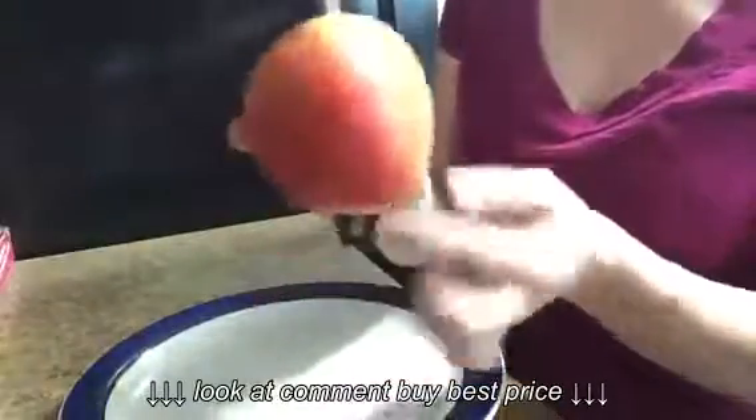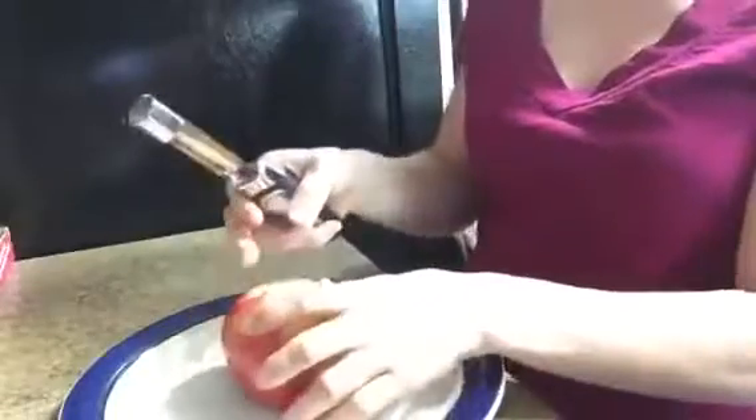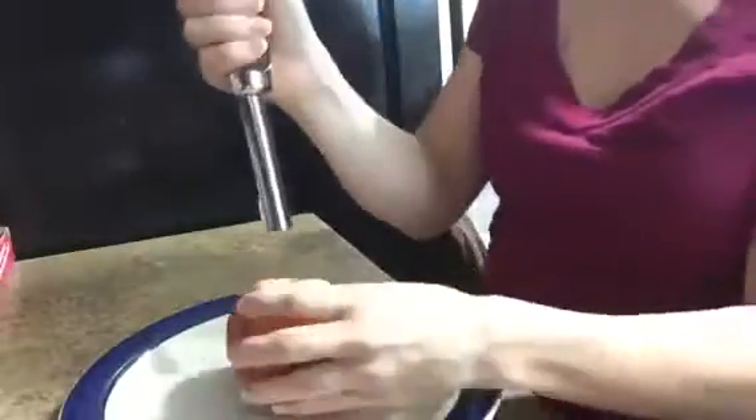I'm going to try it out on this apple. It's kind of wobbly on the bottom. What I'm going to do is use the serrated edge of this apple corer to kind of get it started, and then I'm just going to punch it on through.